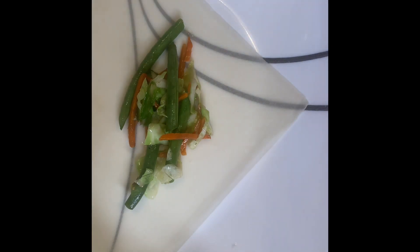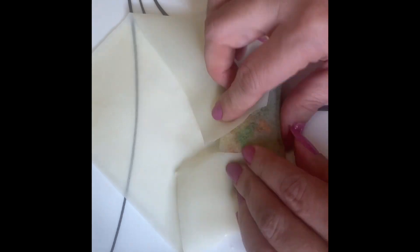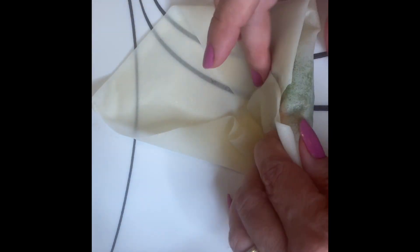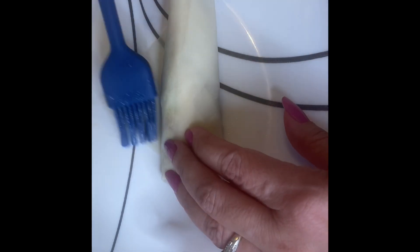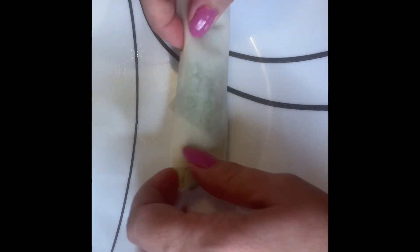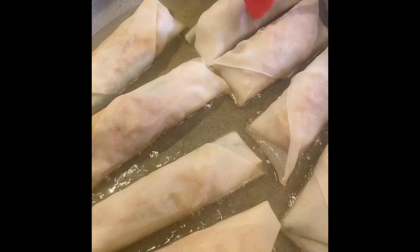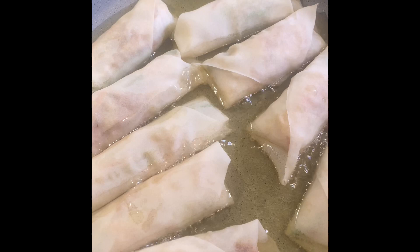Showing you again because sometimes it takes a little practice — you may have to readjust to make sure it's nice and tight. Don't be discouraged! This recipe made nine spring rolls. Fry them in your favorite oil until light golden brown and crispy.